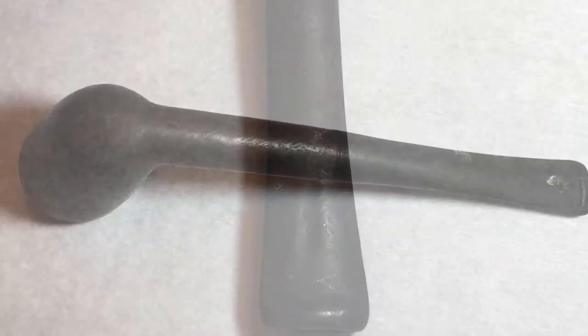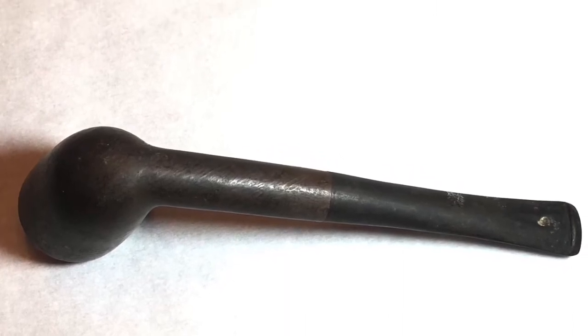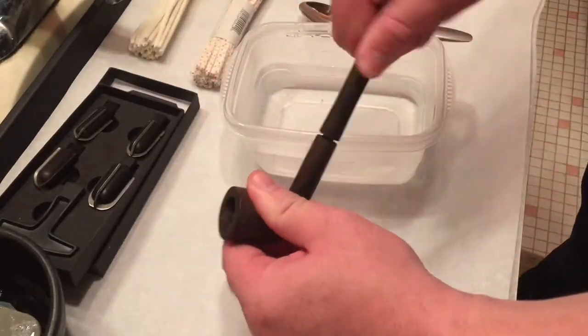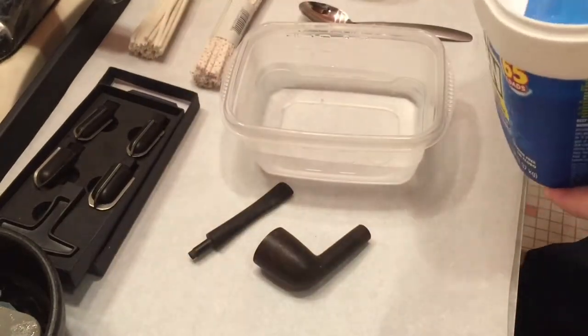Now this is more of a cleaning than an actual full refurb, so I didn't try to fill in the indentations. But here you can see, taking the pipe apart, looking at it — that's OxyClean.